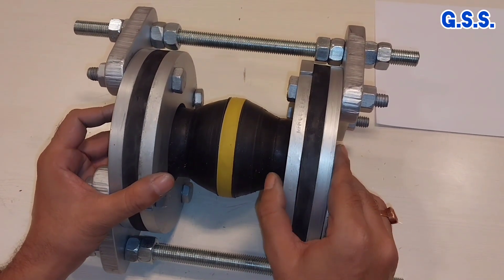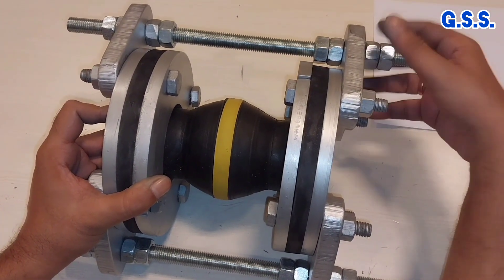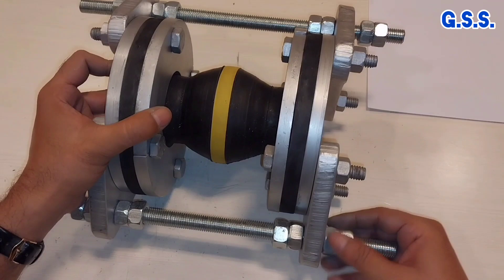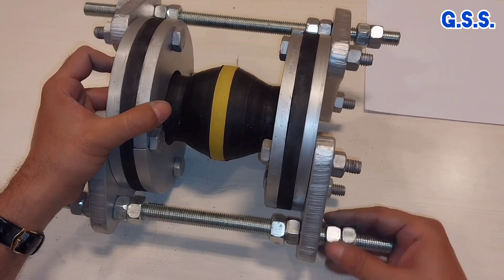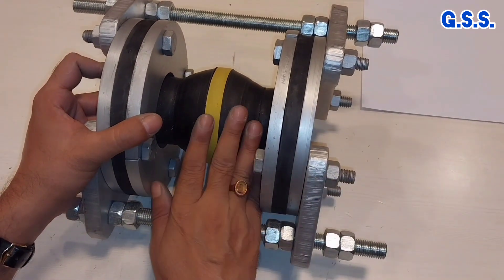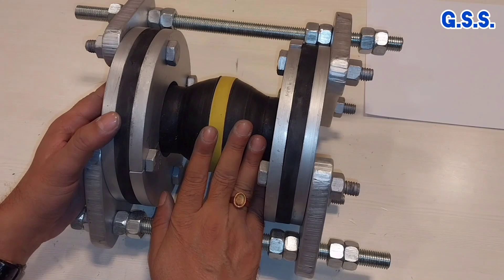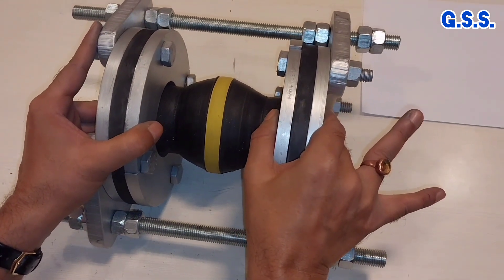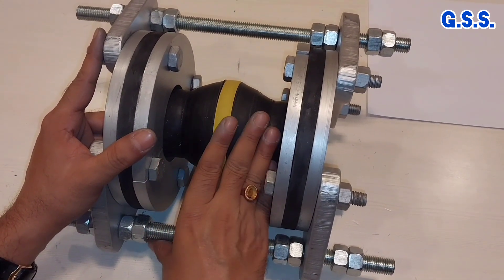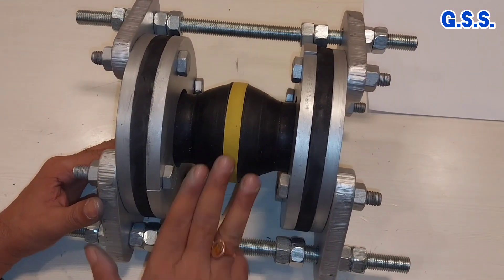Since the velo allowable axial extension is 15 mm, we loosen the tie rod nut by 15 mm on each side. We then pressurize the velo to the hydrotest pressure so that the velo expands by 15 mm. In this condition, there should not be any leakage from any part of the velo.